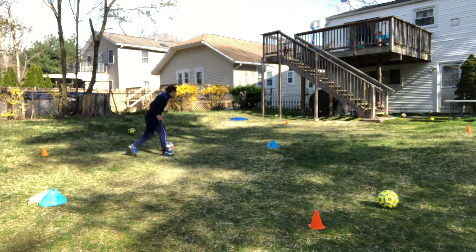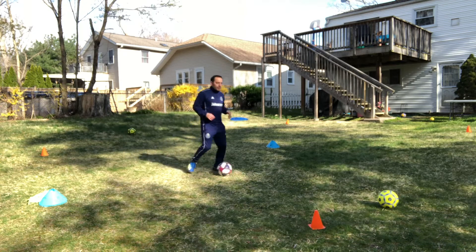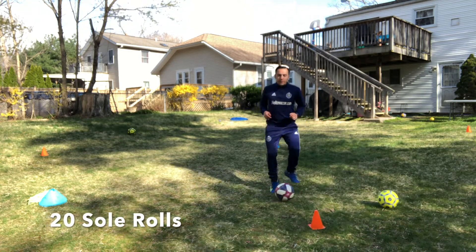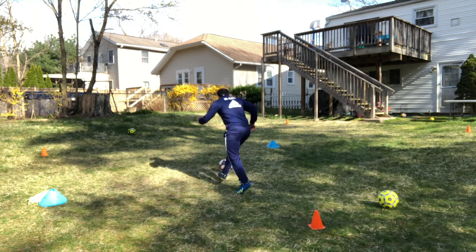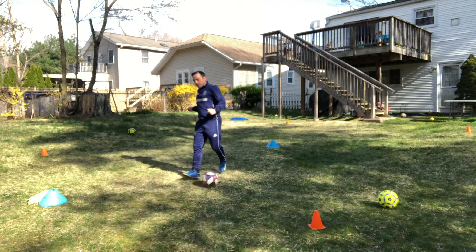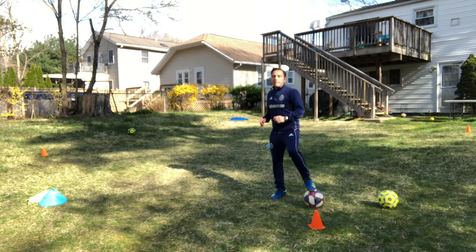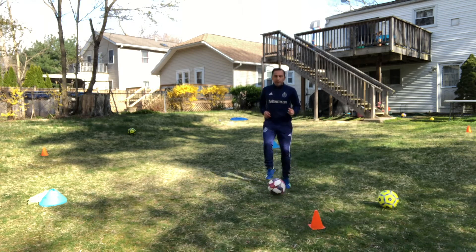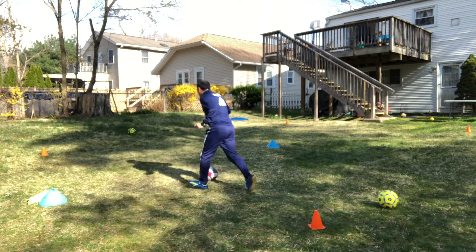Change direction, do a toe taps dribble. Once you complete that minute, come back and start with sole rolls. Complete 20 sole rolls, then dribble around for 30 seconds. After that, start doing toe taps — alternate right, left, right, left. You can move backwards or forwards. Once you complete 20, dribble around again for 30 seconds.